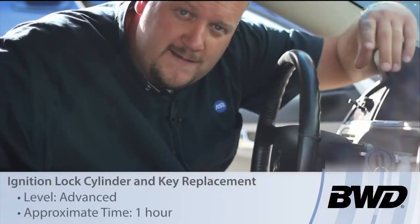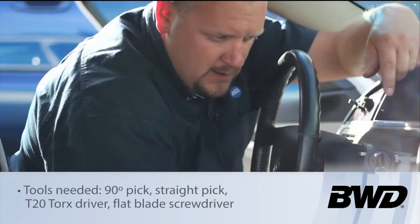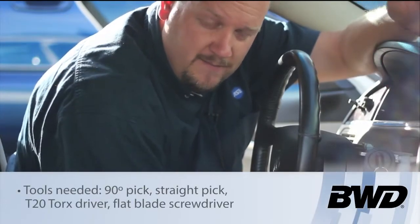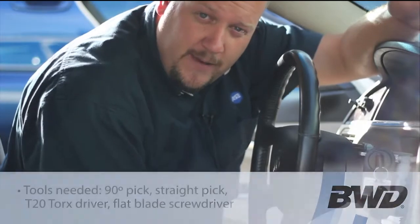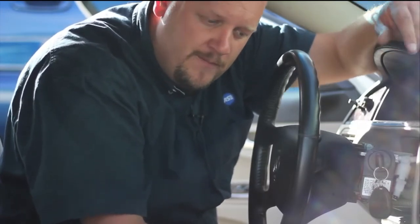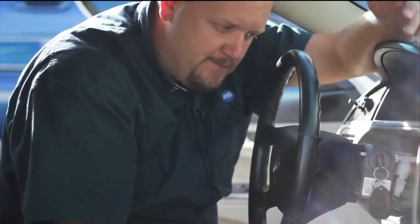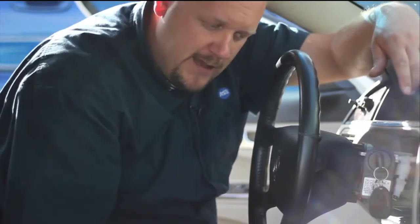Let me show you how to replace the lock cylinder in a mid-2000s Buick. First step — it's a good idea to always disconnect the battery. We're going to be turning the key to the run position and also the crank position, but we really don't want the car to start while we're in the middle of the process. We've disconnected the battery, and we've also set the parking brake and put the vehicle in drive or reverse.